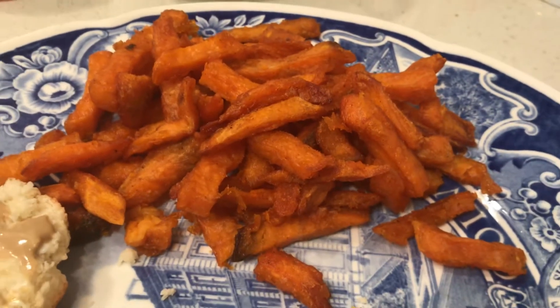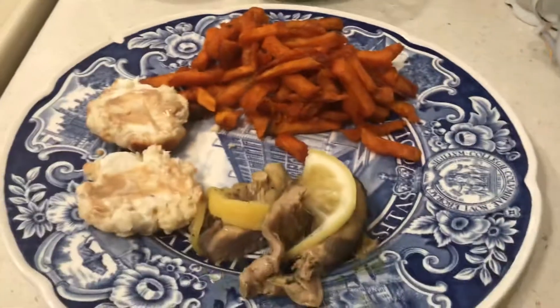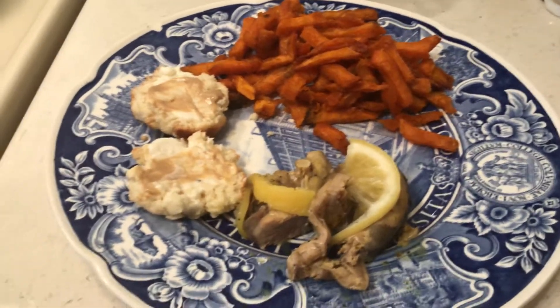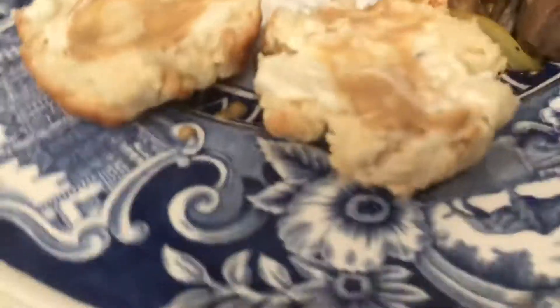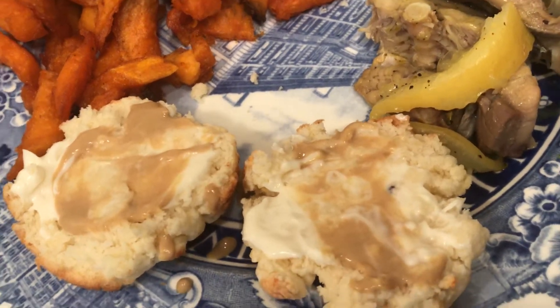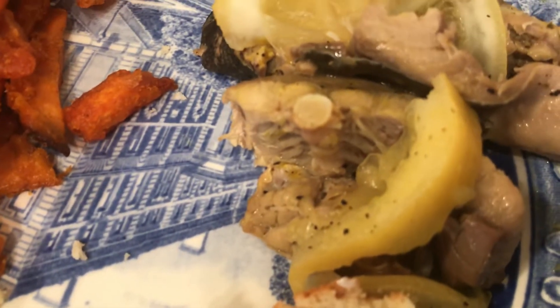While I was baking the sweet potato fries — I bought sweet potato fries, regular fries, instant potatoes, and I had rice. I made biscuits, and on my biscuits I have some mayonnaise and mustard. I made these biscuits last night.